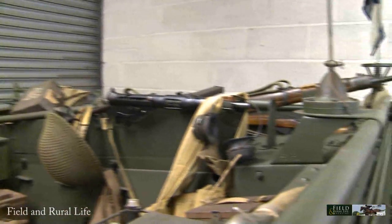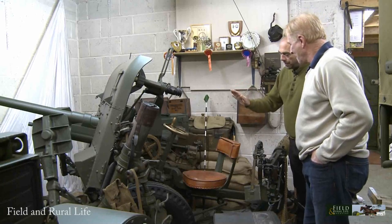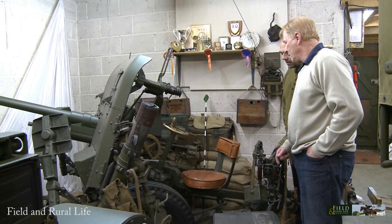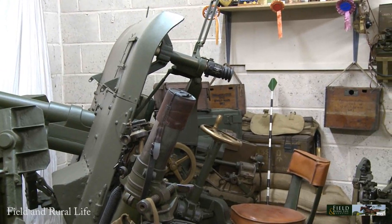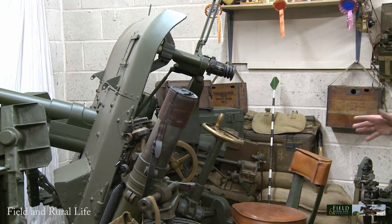This vehicle is a 1944. Now, that interesting item over there — this vehicle would have towed something like that. Squeezed in the corner here is a two-pounder anti-tank or field gun. Again, another rare piece of equipment — I know of about six or seven in the country and every one is in a museum. At the moment, this is the only one I know of in private ownership.